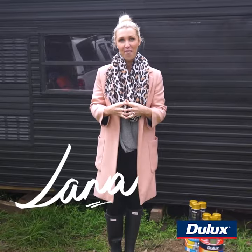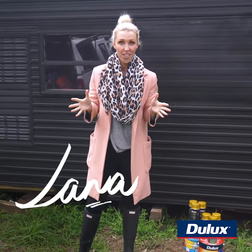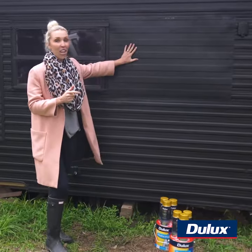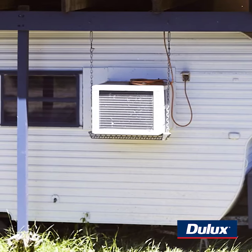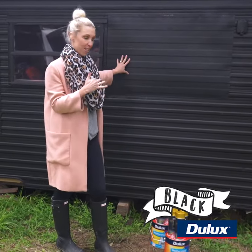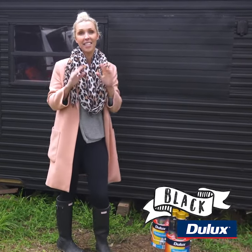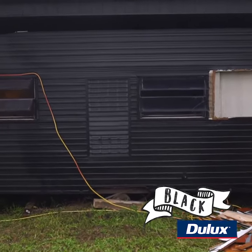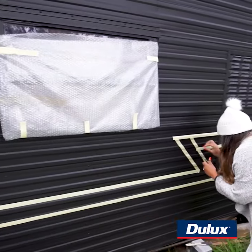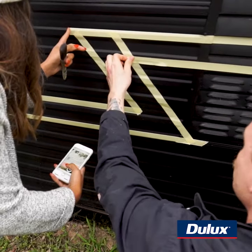Hi there, it's Lana from 3Birds Renovations, and I'm down at our latest project, the River Shack. Behind me we've got the gorgeous original old caravan that has been painted with a black base using Dulux black to match the rest of the house. We're going to make a statement with it because it's the first thing everyone's going to see when they arrive, and I'm so excited because we've got the Design Twins coming down to create something really special on the caravan.